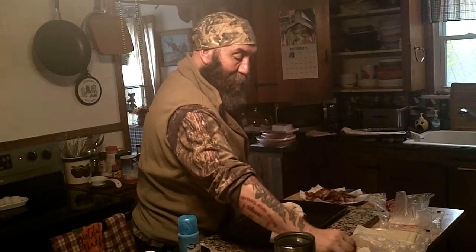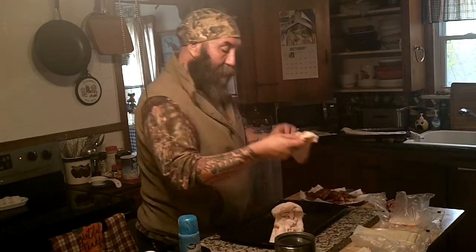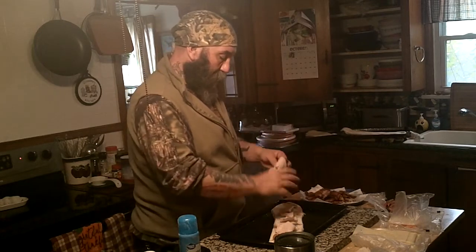Gobble gobble! Thanksgiving will be here sooner than you know. And if you get the turkey at the deli counter, have them cut it a little bit thicker, otherwise it shreds up so much — it can be a little bit of a pain.